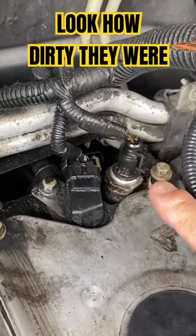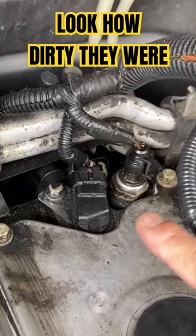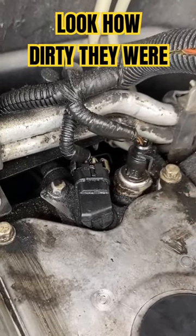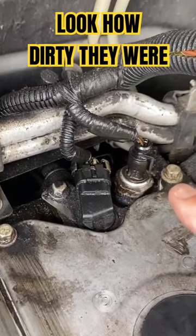We have our oil pressure sensor right here and our camshaft position sensor — both of those have harnesses. You can see they're pretty greased up. I've already cleaned them externally, but I want to take them off so you can see what it looks like on the inside and why it needs to be cleaned.